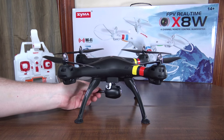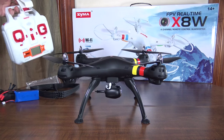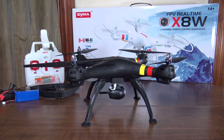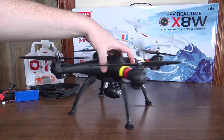You can see the antenna here at the back, and that means you can use a smartphone app and mount your phone in this clip on the controller to get a real-time FPV video transmission back to your phone.